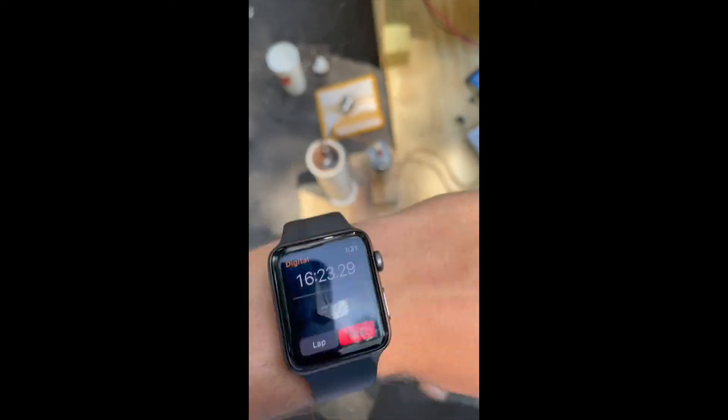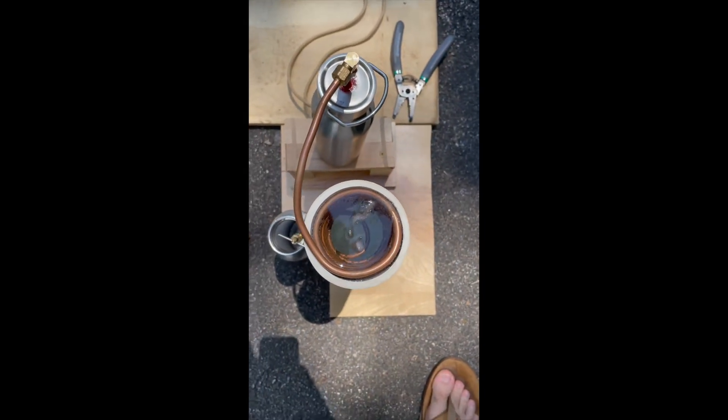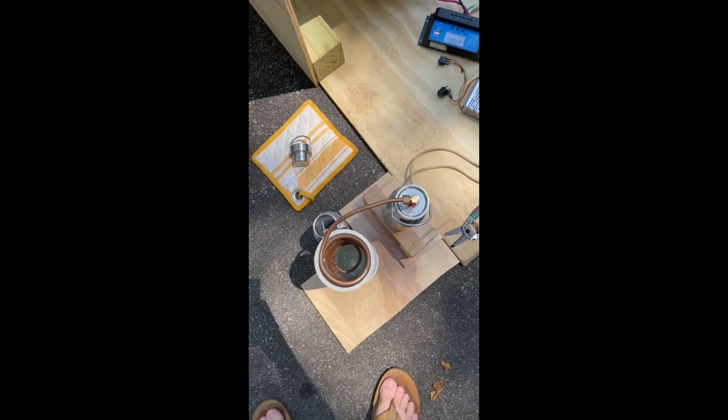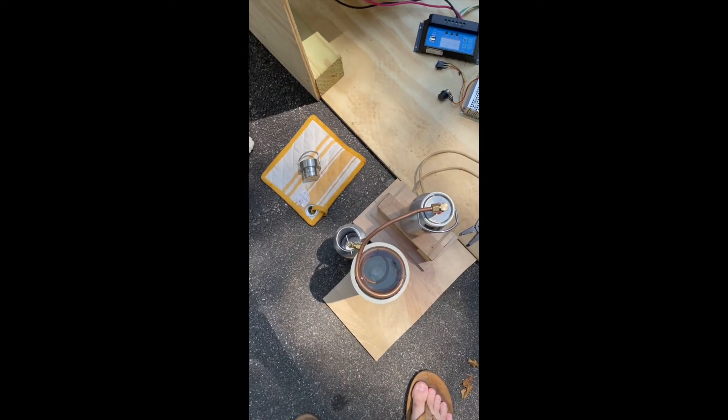At 16 minutes it's starting to produce water from the steam, and that'll just keep going until the entire bottle boils off. I'll let it run a little longer and then show you how much it produces after about 20 minutes.